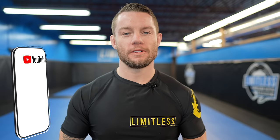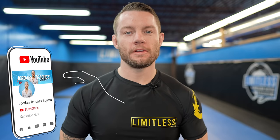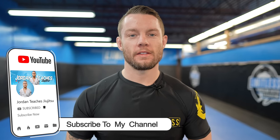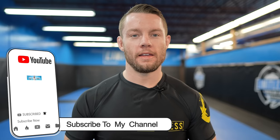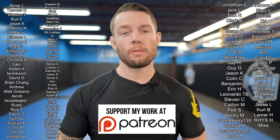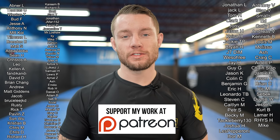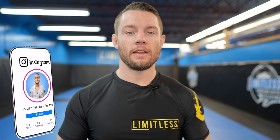My name is Jordan Pressinger, and my goal is to teach you how to grapple, not just specific jiu-jitsu techniques. So if that's what you're looking for, make sure to hit the like button, subscribe, and I appreciate it. I'd like to thank all my patrons who support the channel — I super appreciate you guys. Thanks for sticking around until the end of the video — please leave a comment or fist bump, and I'll see you guys next time.